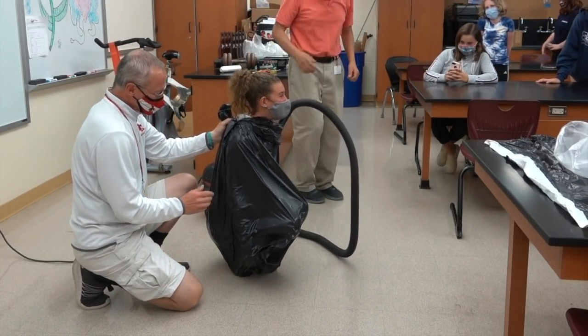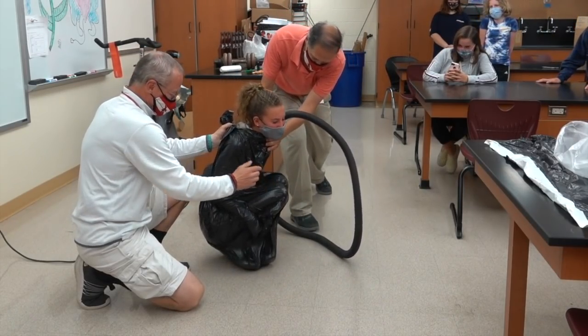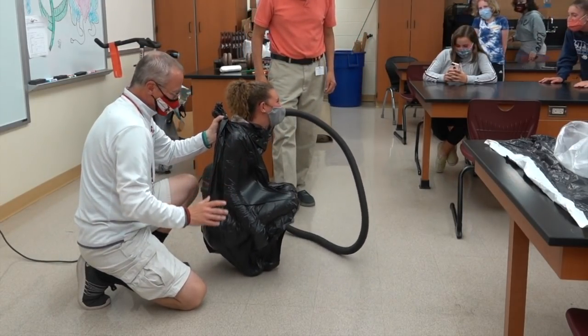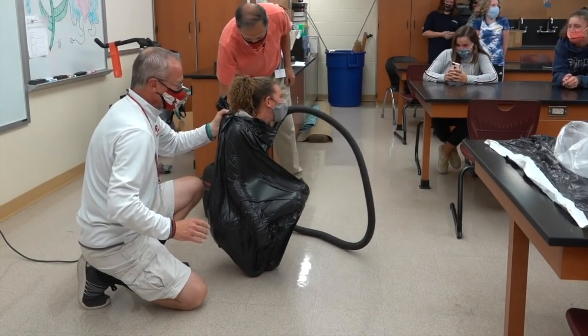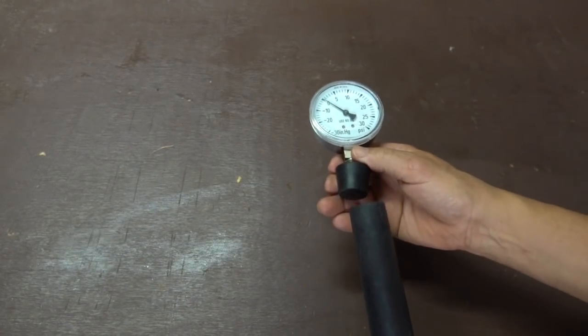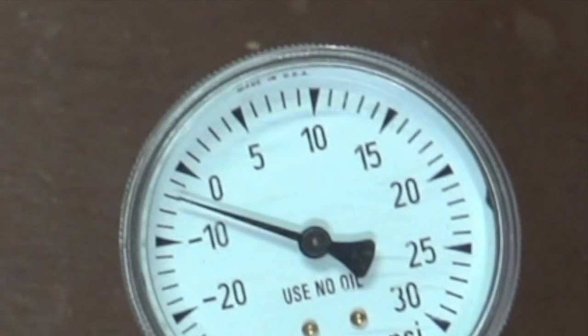She's getting a nice atmospheric hug. Being inside the bag, you might think it's a lot of pressure because of the large surface area, but using a vacuum gauge, we find the pressure is actually reduced by about two pounds per square inch. You could feel the same amount of pressure change by diving into four feet of water.